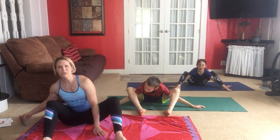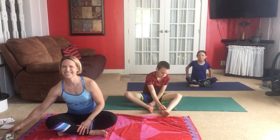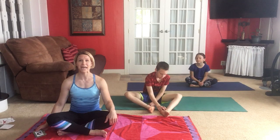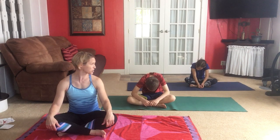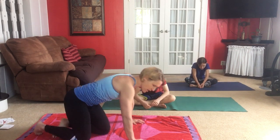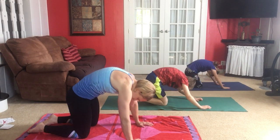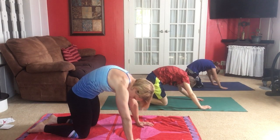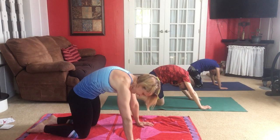Now it's time to learn some new poses that also have names that have to do with nature and animals. We are going to look like a cat. What's special about a cat? A cat likes to round its back and stretch. Move onto hands and knees so we can look like a cat — stretching and arching the back up to the ceiling while we tuck our chin down to our chest and tuck our tailbone between our legs. There's our cat stretch.